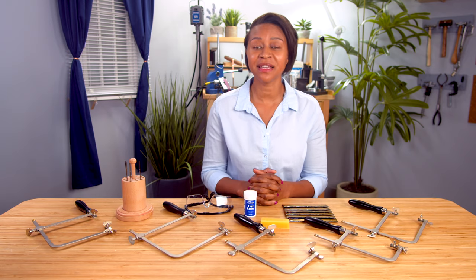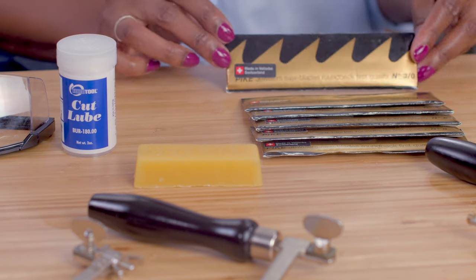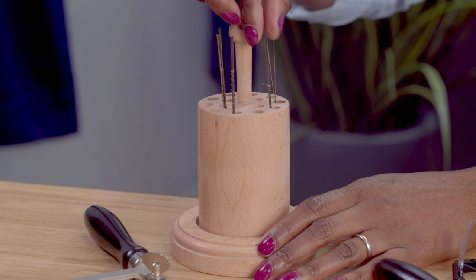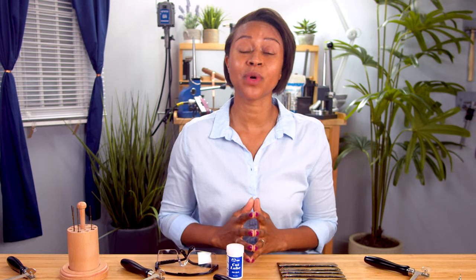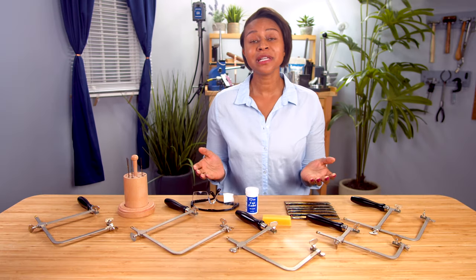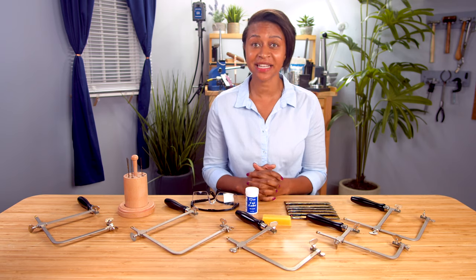The choices can seem endless when trying to decide which saw and which size blade is correct for your particular project. The size of your jeweler's saw blade depends on the thickness of the metal you'll be cutting. Your blade choice also depends on what size line you want to cut. There are usually about 4 or 5 different sizes that would be appropriate for any given task.